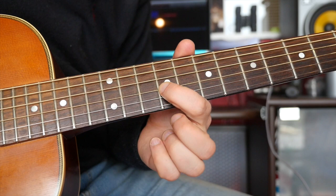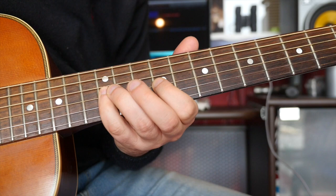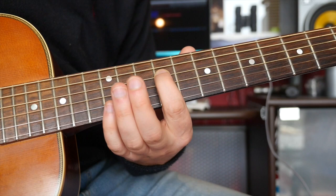Then the last phrase is this — that's 10, 12, nine on the D there. Remember, you can put the slides in if you want to, but not too much, otherwise it'll sound a bit strange.